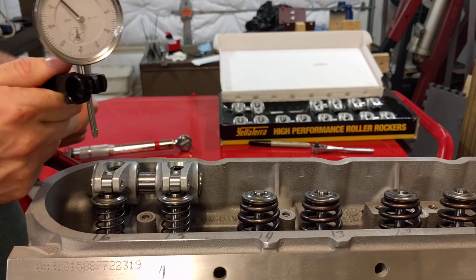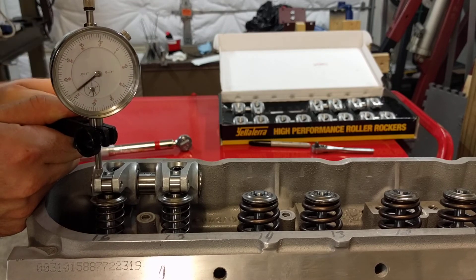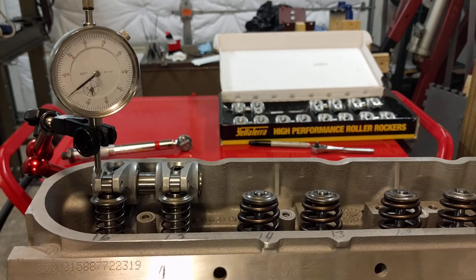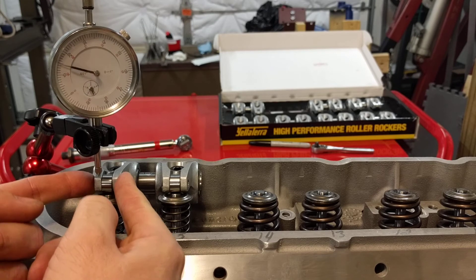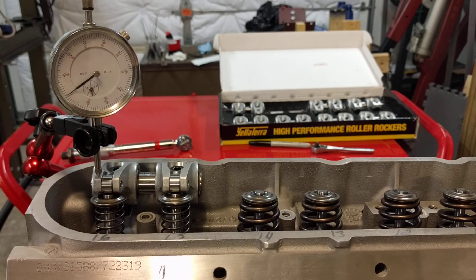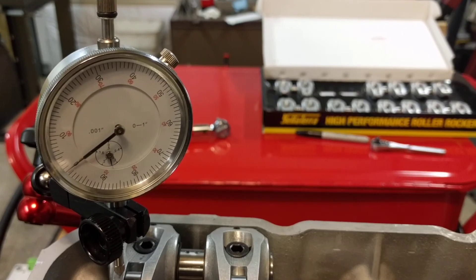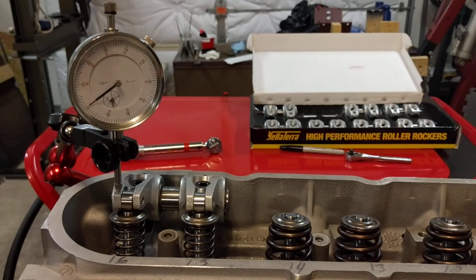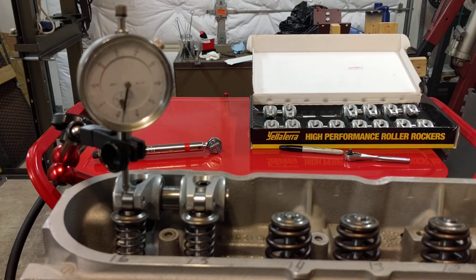Now let's go to the rocker tip — I should say rocker tip. Set that on there, set it to zero, make sure you can see it. Now look at this — just lifting up. Fifteen thousandths of slop in the rocker. Pedestal's the same, lifter's the same, pushrod's the same, shim's the same. Only thing that's different is the rocker — fifteen thousandths. My gauge does one thousandth increments, meaning each one of those lines is a thousandth. This sucker is moving roughly fifteen thousandths.